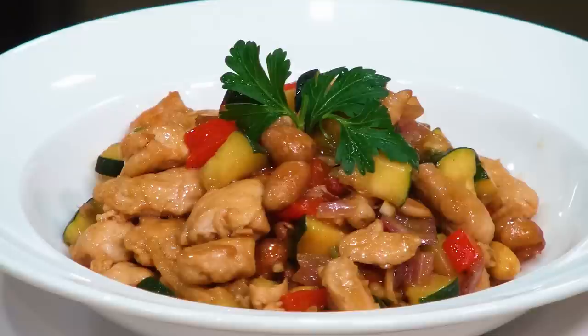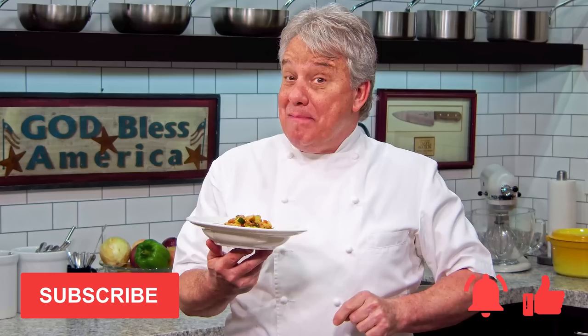Well, hello there, friends. Kung Pao chicken. When did you last see a French chef doing a Kung Pao chicken? It's delicious — I made it fantastic. Friends, I can't wait to share the recipe with you. Thumbs up if you like the video, subscribe to the channel, and don't forget to ring that bell. Stay tuned, friends. Kung Pao chicken coming right now.